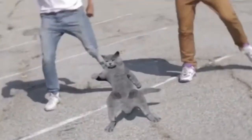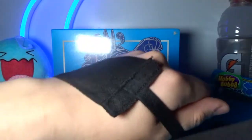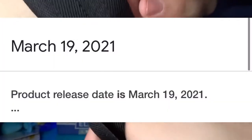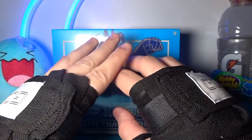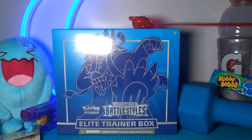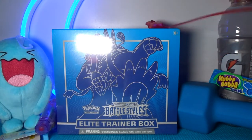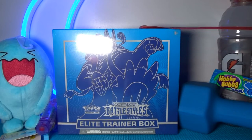What is up everybody, Cat hitting the Whip and Nae Nae here, welcome back to another very sleepy episode of card unpacking. I am very exhausted right now. Today we will be opening another Elite Trainer Box for the new set that recently came out, Battle Styles. I know I said I was gonna go on hiatus but the new set literally dropped and I want to make a video on it before Battle Styles becomes irrelevant.